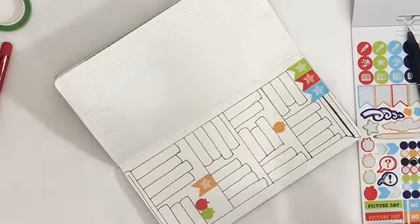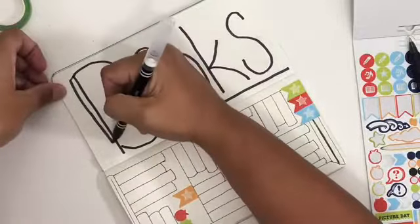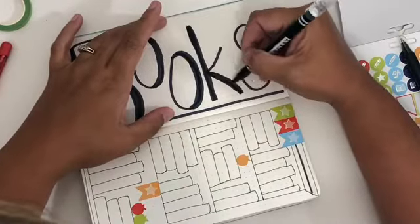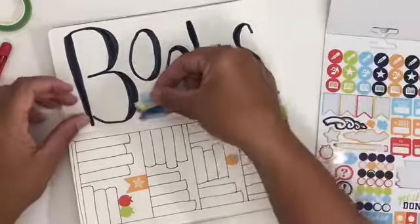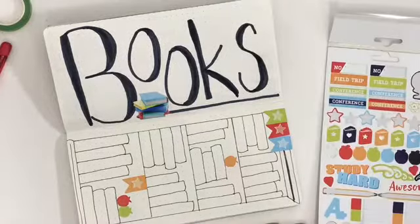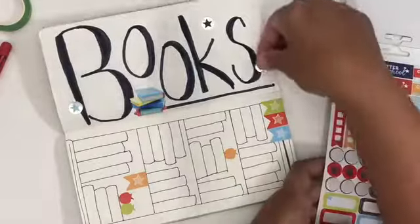This is going to be something we're using all year long, so I want it to be fun, nice to look at, and enjoyable. Then I'm adding my title — pretty similar approach to what you've already seen, just nice and big with brush writing. I'm also going to decorate with some additional stickers. All of these come from Paper House Productions from their awesome school planning set, which has great colors and works fantastically for both boys and girls, but it really stood out to me especially for boys.